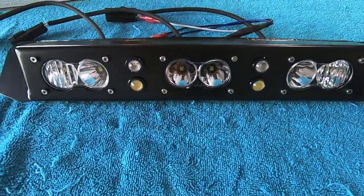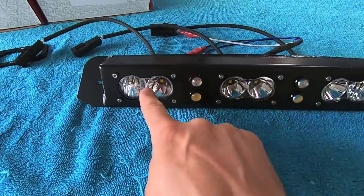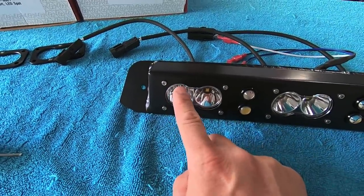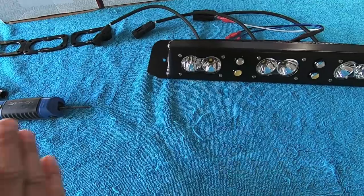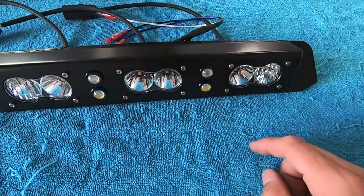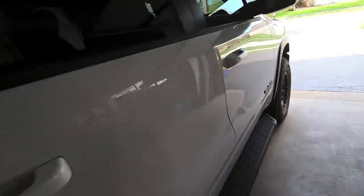Our light assembly is set up — spot in the middle and combos on each side. I made sure the flood side of each combo lens faces outward so the flood coverage complements the center spotlight. Now the next thing we're going to do is remove the factory rear brake light.